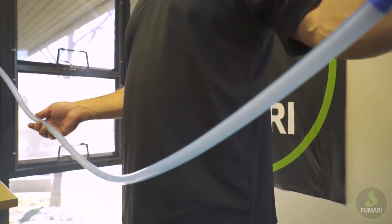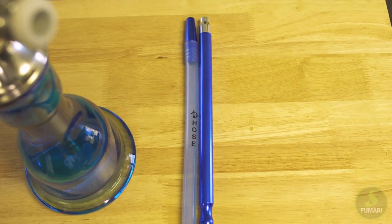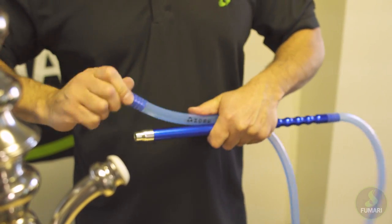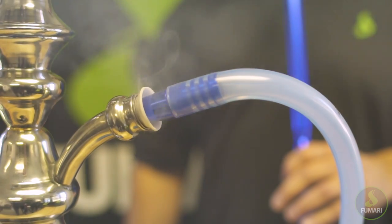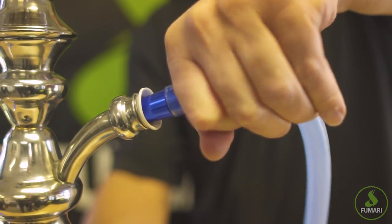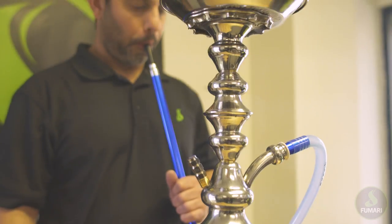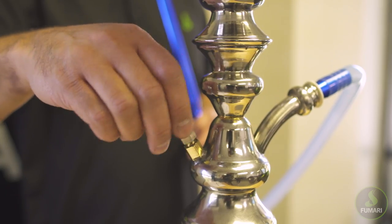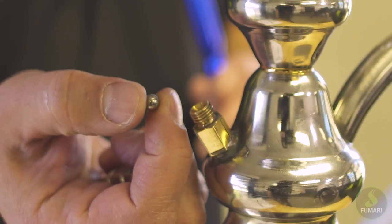Now it's time to give your hose some attention. Whether you're using a modern silicone hose or something more traditional, it's important to check your connective parts to make sure they're secure while also scanning for any rips or tears. Let's use our hose to test that our connections have been fastened securely. Blow into the hose and if smoke escapes from your purge, and only your purge, you're good to go. Remember to open up your purge and check your ball bearing to make sure there's no residue buildup preventing your smoke from making an exit.